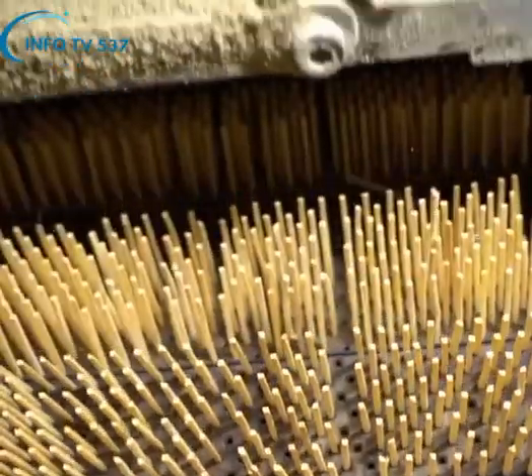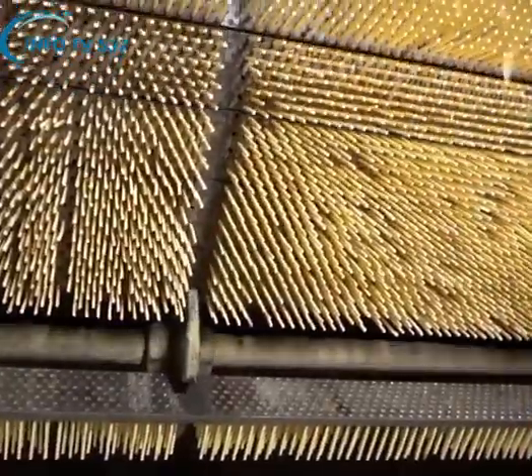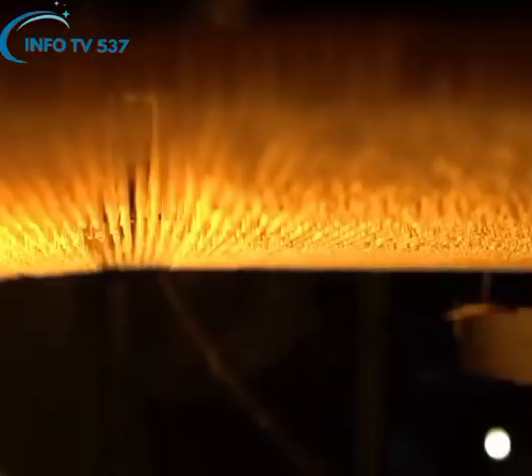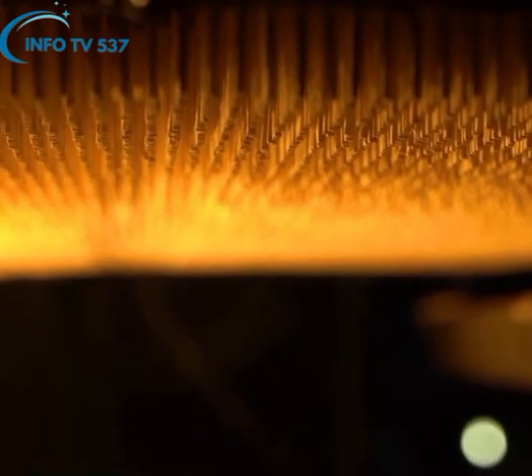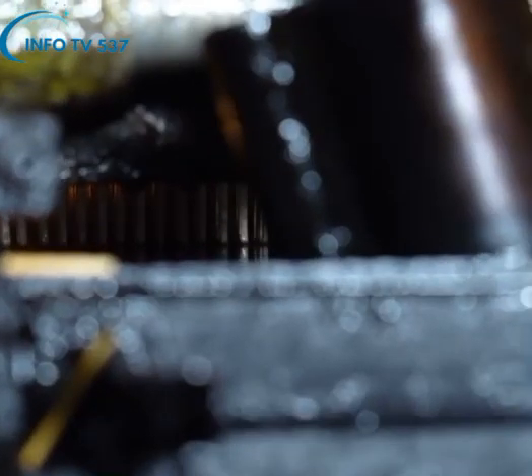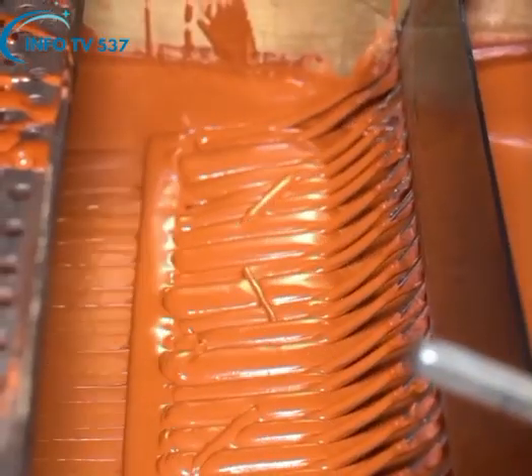Bags of fine matches are fed into the simplex machine through an internal pipe. The simplex machine not only sets the match pouches, but after fixing each pouch in a tray, the tips of the match sticks are first dipped in liquid wax and then dipped in potassium, sulfur and other chemically prepared compounds.